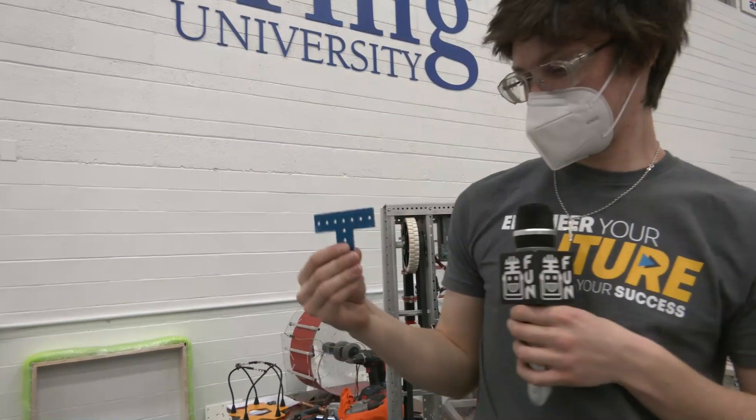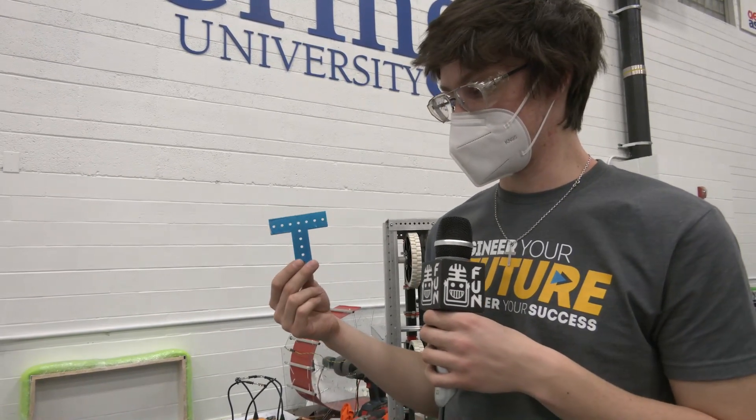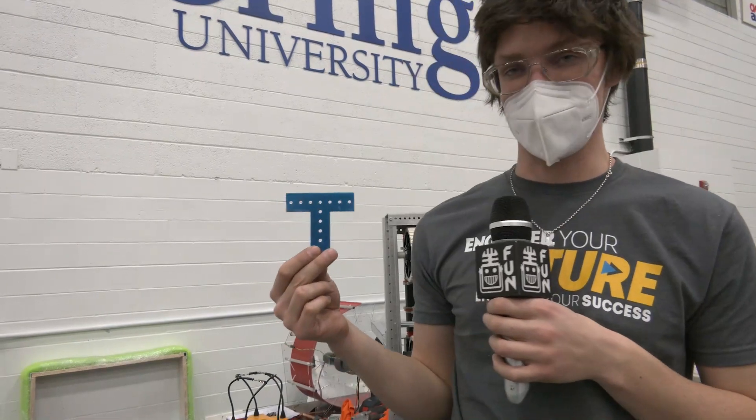Next up we've got some gussets — just regular T-gussets that we used on the robot. I think the blue sticker is supposed to come off; it was just for packaging, but we liked the little bit of flair it added so we've been keeping them on.